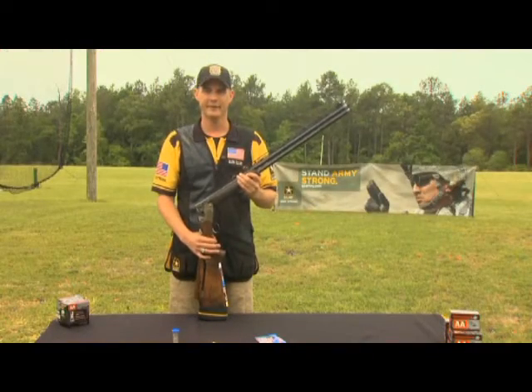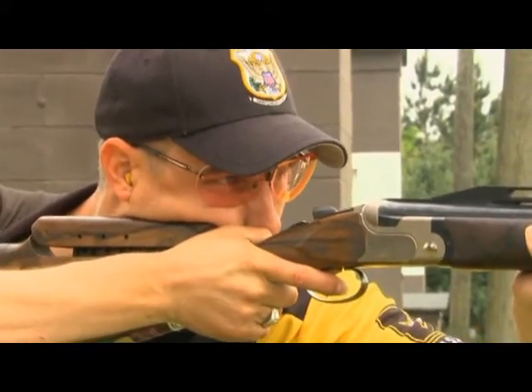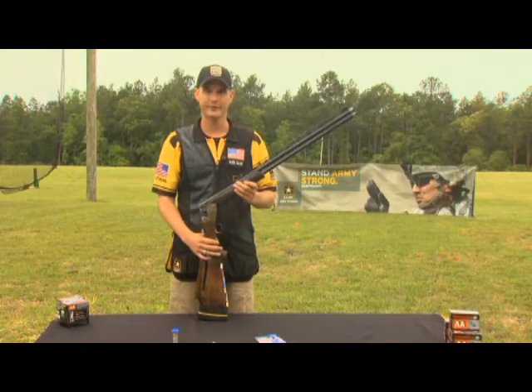One of the first things we're going to look at today is gun fit. Gun fit is important because it matters where your gun shoots as well as how it feels when you transition to the next target. So I'm going to take a few shots here and we're going to see what my gun's doing and see if we can make some adjustments to it.